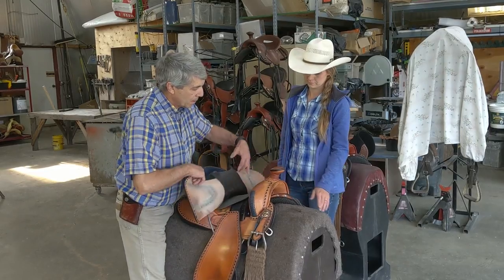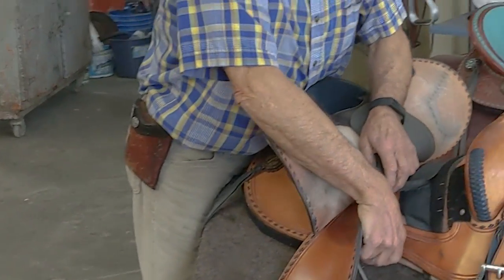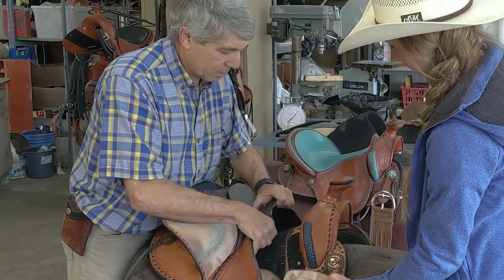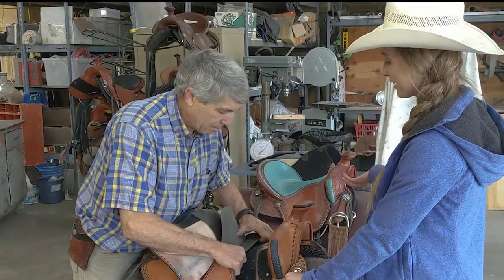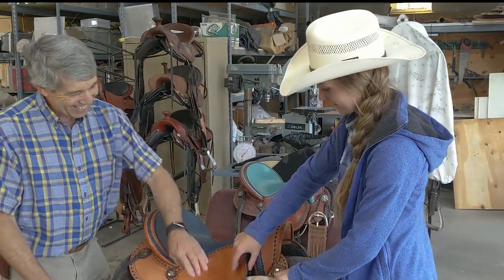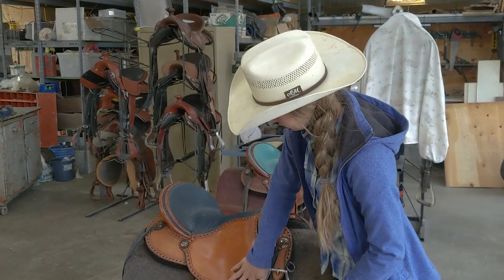We have access to not only the seat cushion but we also have access to the stirrup strap. That would make it easy to clean too — everything just comes apart. Amber had a lot of questions and Al had a lot of answers and explanations for each piece of the saddle redesign.